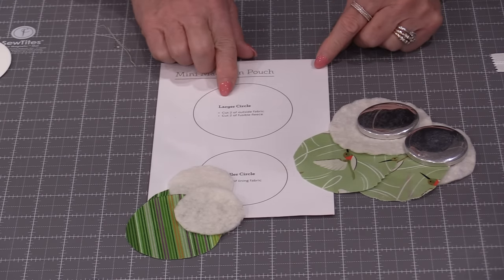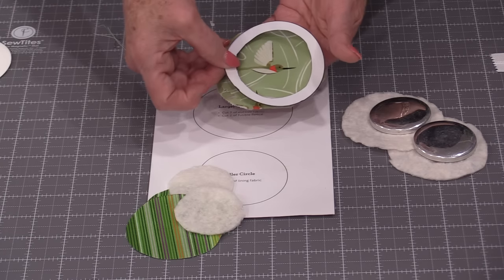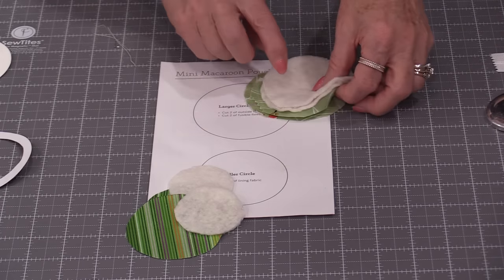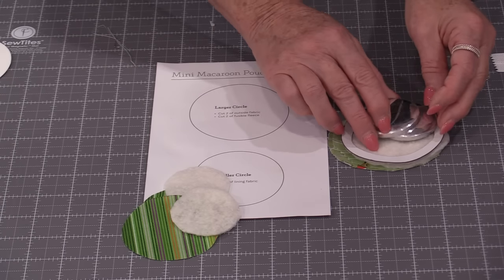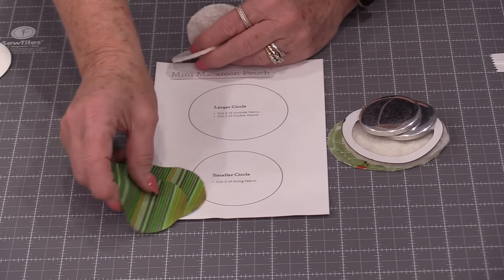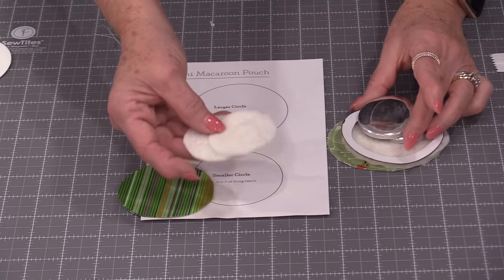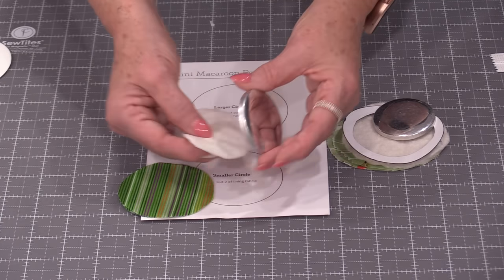We are going to need two pieces of fabric — this larger circle, and I did fussy cut those. We also need the same size in fleece or some quilt batting, which will go over top of the little silver discs. The inside has a lining and we need two of the smaller circles cut for that inside fabric, plus two little pieces of batting. The circle for those is traced from the disc itself.